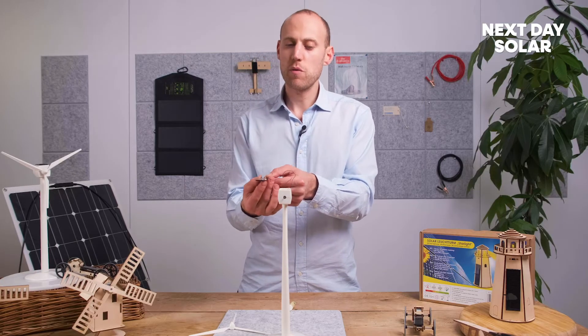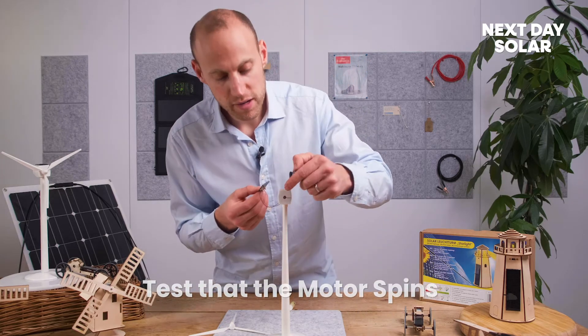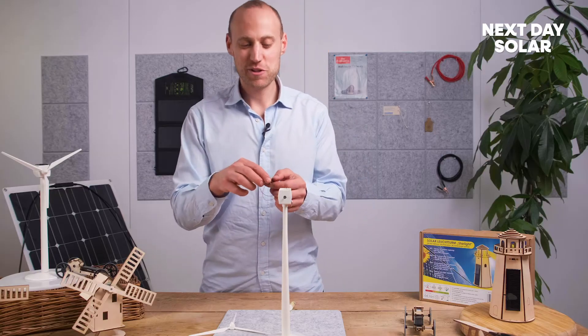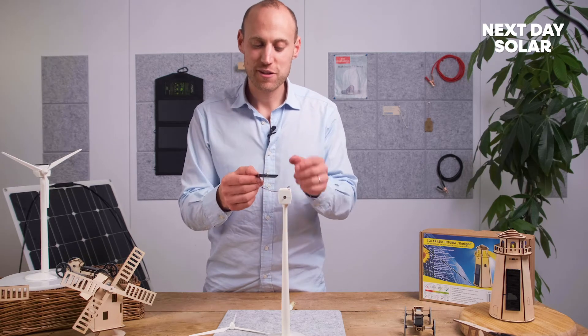At this point it's probably worth testing your turbine. You'd have to look very carefully to see it spinning, but I'll just turn on my light. You want to do that check to ensure that before you place your solar panel down it's all working well.